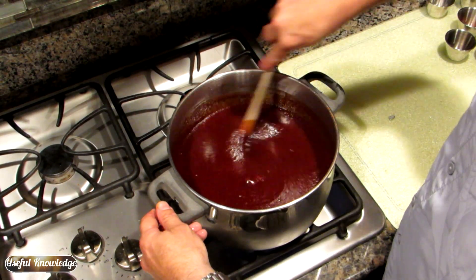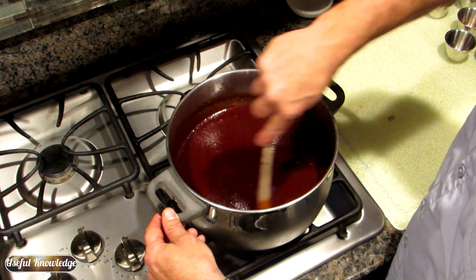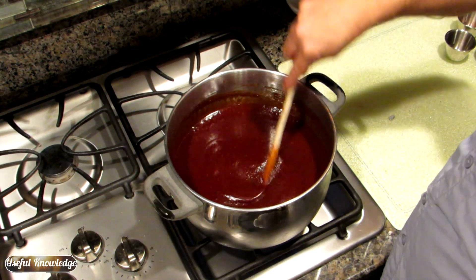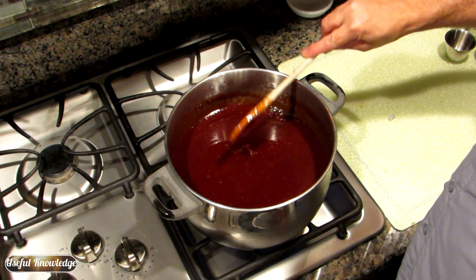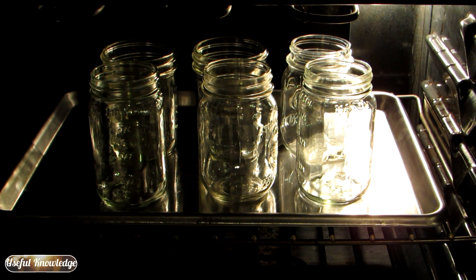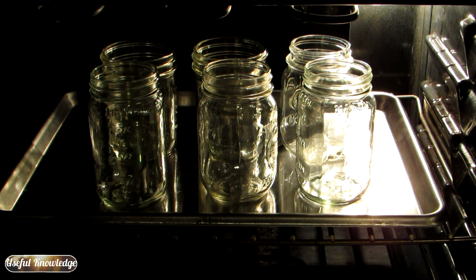Once you get it all whisked together, you want to heat it up on medium high and it's going to take about 10 minutes to get to where it's starting to simmer. Before you get started, go ahead and place your mason jars on a cookie sheet and put them in the oven at 250 degrees — this is going to get your jars to a proper temperature for canning the barbecue sauce later.